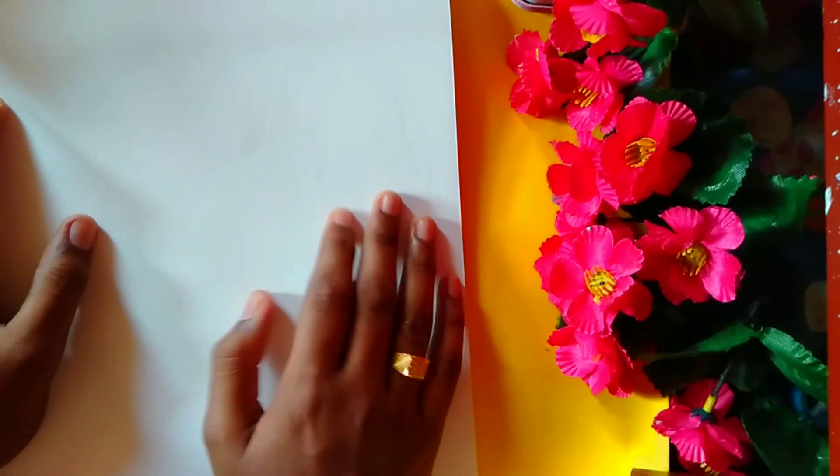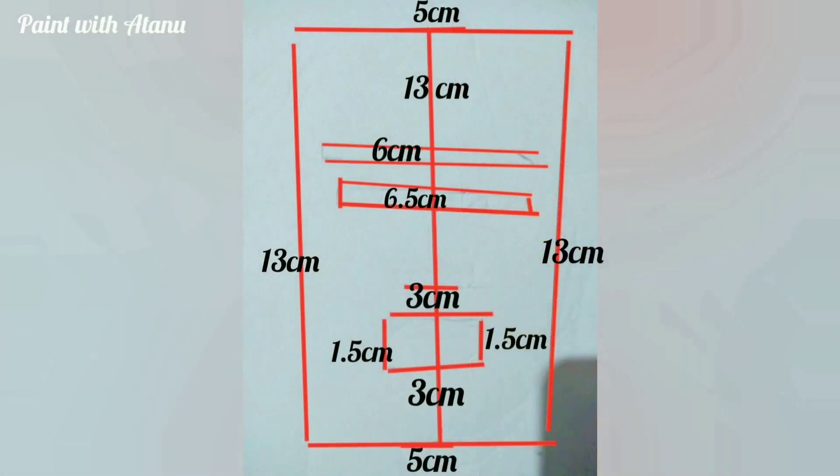Hi everyone, welcome back! Today we're going to be working on a new sketchbook. In this sketchbook I will draw K-pop portraits. Today we're going to be drawing Jimin from BTS, so let's begin.